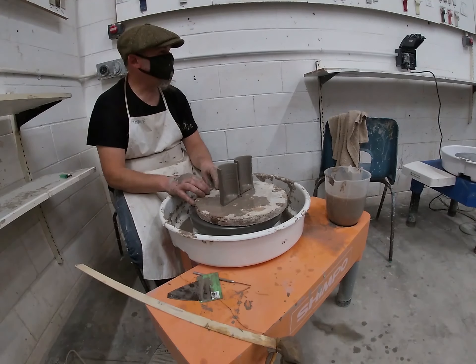If you're spending ages and ages just trying to learn to centre, that's something you can do in your own time. And that's how to throw a pot — it's very easy!